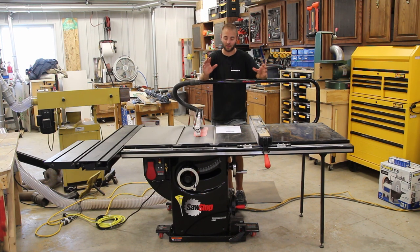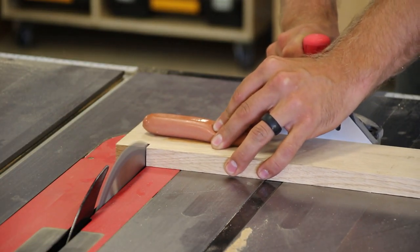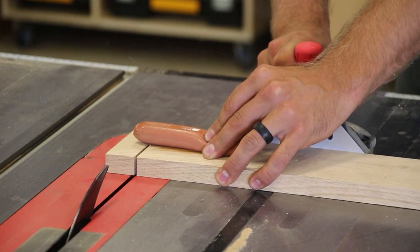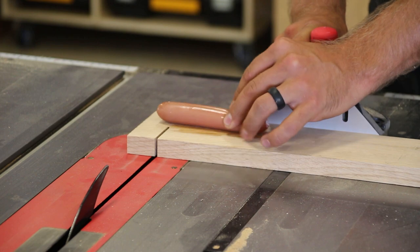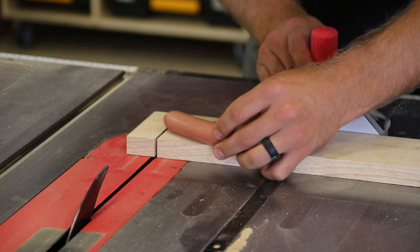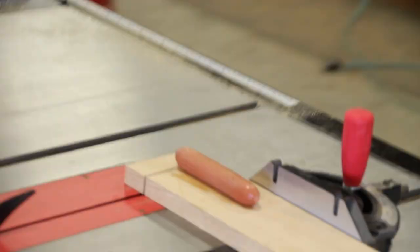Let's take a look at the SawStop flesh-sensing technology, which makes the SawStop a SawStop — it's obviously in their name. Basically your body produces a little bit of electricity, and when you make contact with the blade it completes the circuit and causes the brake to activate.